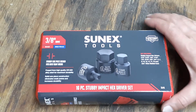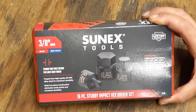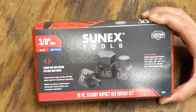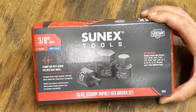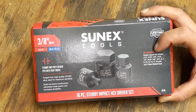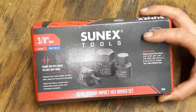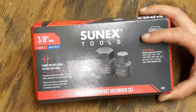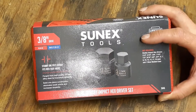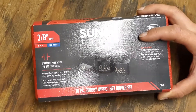This one right here is made by Sunex Tools. It's a 3/8" drive and has both standard and metric. The part number is 3646, and these are lifetime warranty. The set includes stubby impact hex drives in SAE: 1/4, 5/16, 3/8, 7/16, 1/2, 9/16, 5/8, and 3/4 inch.